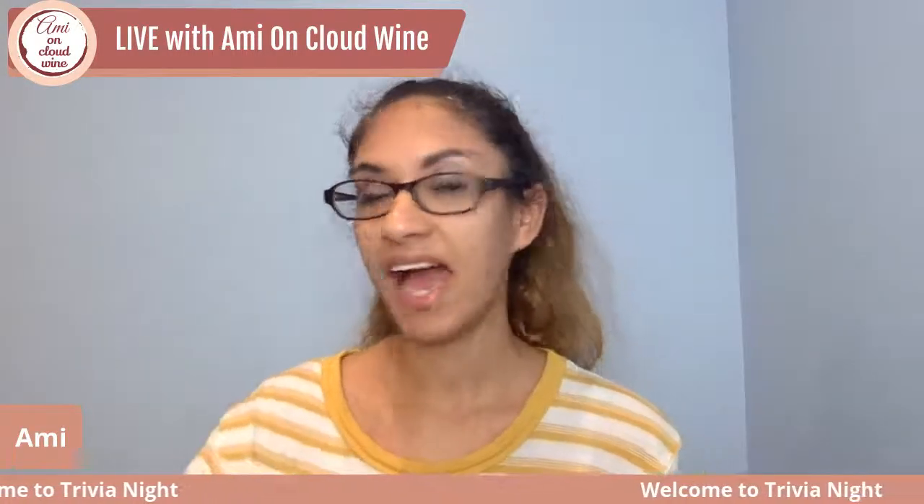Happy to be back here on Trivia Thursday. Tonight we're continuing with the crowd.live version of trivia. If you're on Facebook, write in the comments that you're here and ready to play. You can also do the multiple choice in chat. If you want to be more interactive and competitive, I'm going to be live on my YouTube page as well — just search Amy on Cloud Line.